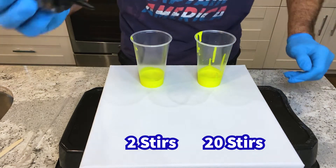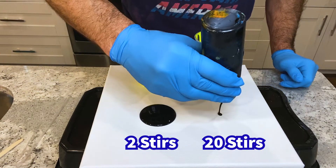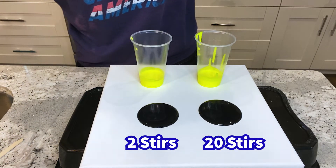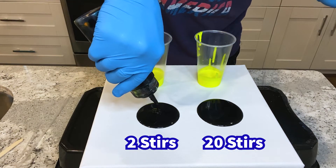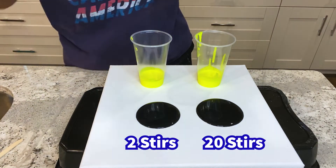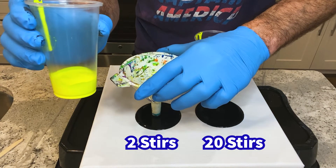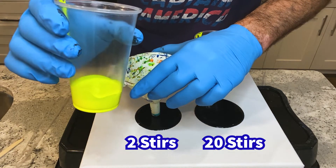I'm going to do two bases — one here and another one right there. Now let's get started. This neon yellow — one drop of silicone, one ounce of paint total, which that one ounce is made up of two parts Floatrol, one part Master's Touch. I stirred this two times.